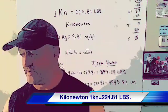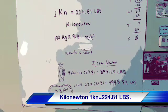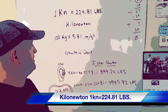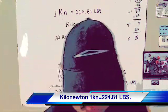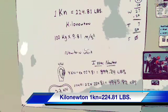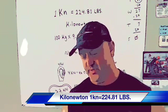Hey everybody, this is Roger with Roger's Reviews. Today we're going to be talking about KN, or kilonewton. This is based on Sir Isaac Newton's formula, which relates to gravity and how it has effects on material on our planet — basically how much gravity affects and reacts to each piece of material.